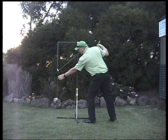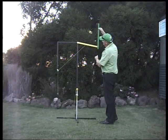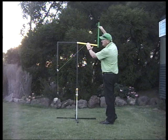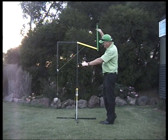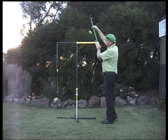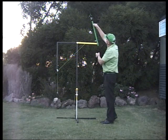What I've done here is I've actually added a weight. So as this dual pendulum system is taken back and let go, the weight will represent the acceleration of the shoulders. Now from the top as we go back, we see that the left wrist is fully cocked and the left arm is straightened with the club head here.